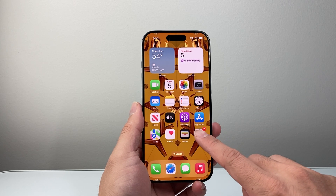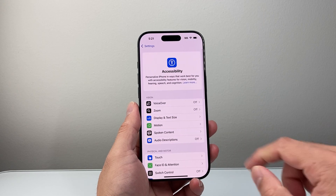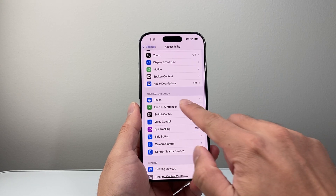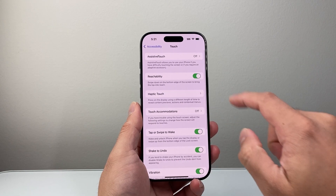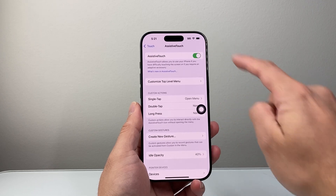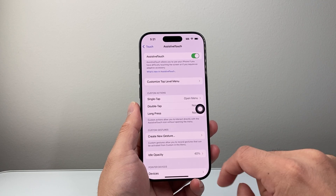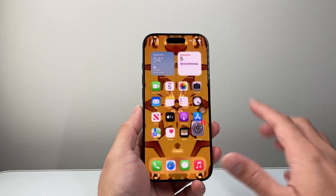The very first thing you need to do is go into your Settings on your iPhone, then go to Accessibility, and then scroll down under Physical and Motor — you want to tap on Touch and then Assistive Touch. We want to turn on Assistive Touch, which is going to bring up this little icon here, which is a virtual home button. We'll need that, and then we're going to exit out of it.